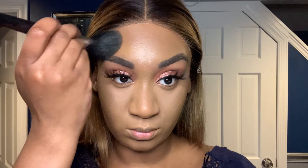This is the Benefit Hoola Toasted bronzer and we're just going to bronze our skin. I didn't really want to go for a super contour look — I just wanted everything to be nice, brown, and warm. So I'm just going to bronze up my skin. This is one of my favorite bronzers honestly. If you can get your hands on it, I would definitely say go for it because it is bomb AF for my skin tone.